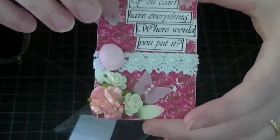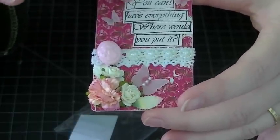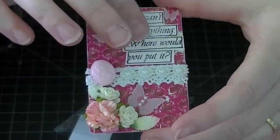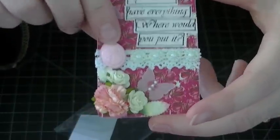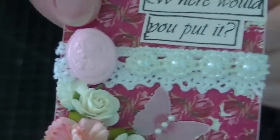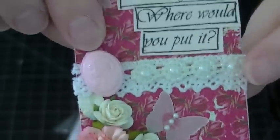I covered it with the Prima paper. I stamped using the Delusions stamp set and put it on the front. I added one of my little cameos — I made it pink for Valentine's Day — and added some trim and pearl bling.